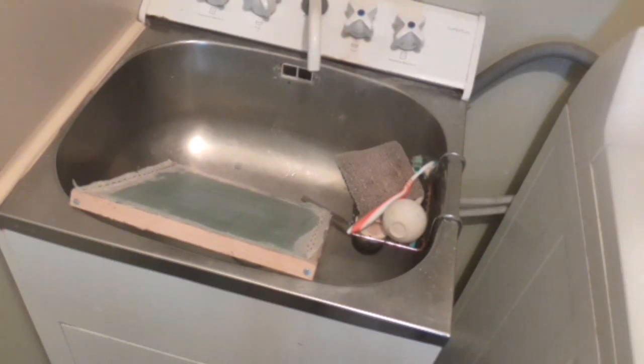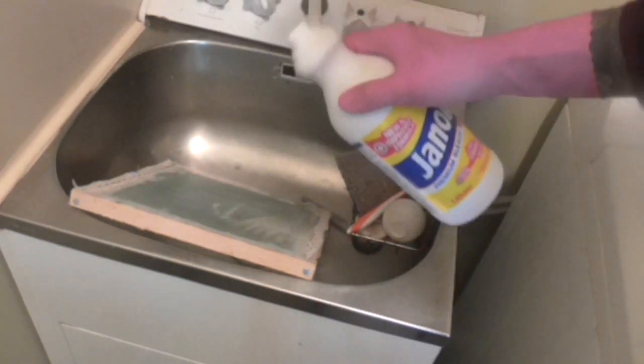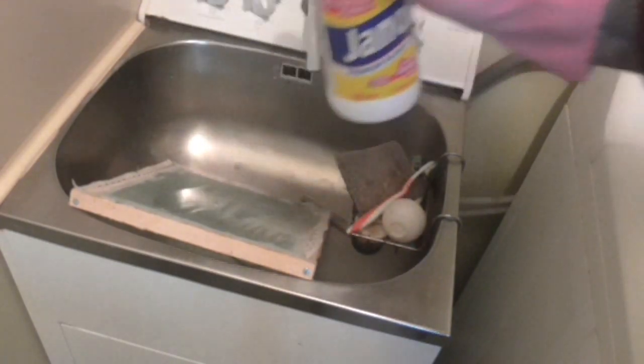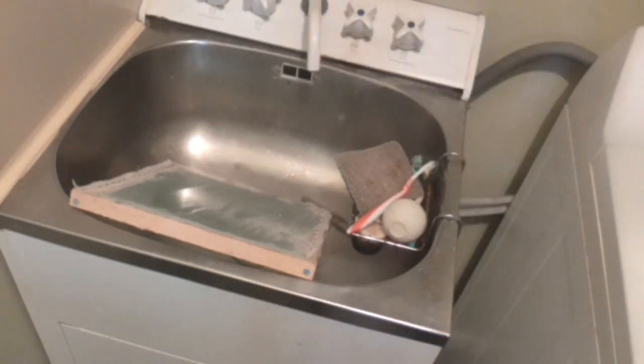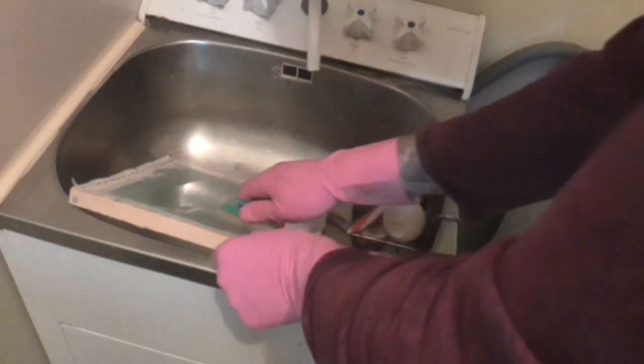Just going to open this up. I'm just going to pour a bit onto this side of the screen — don't need too much. Then I'm just going to scrub. I'm just going to show you how you're going to move it.